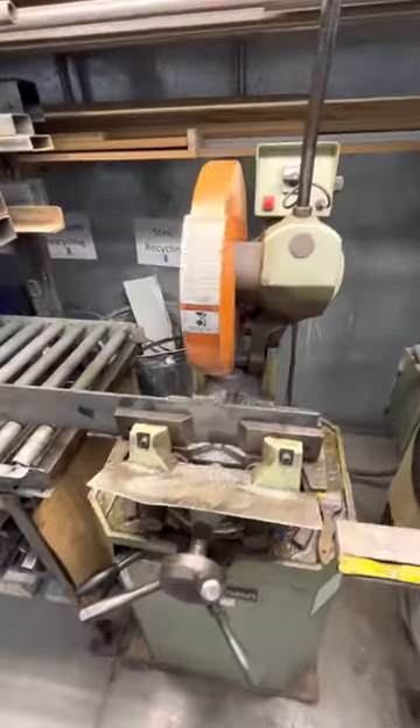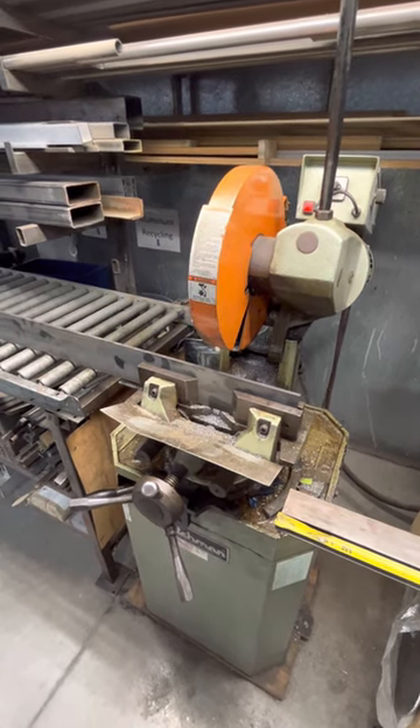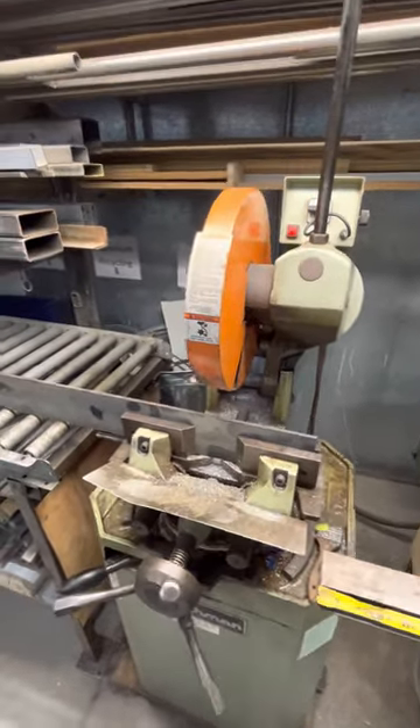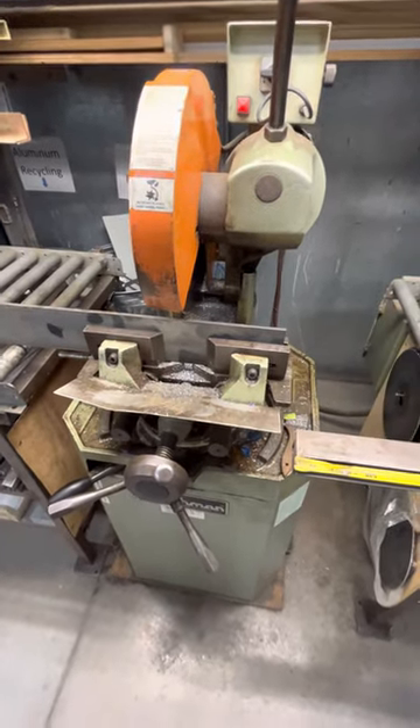It can cut four inch square tubing, it goes miters in both directions — just an overall workhorse in the metal shop. I highly recommend it for any metal worker out there if they could put it in the budget. Take a look at ripping through this quarter inch thick by four inch flat plate.